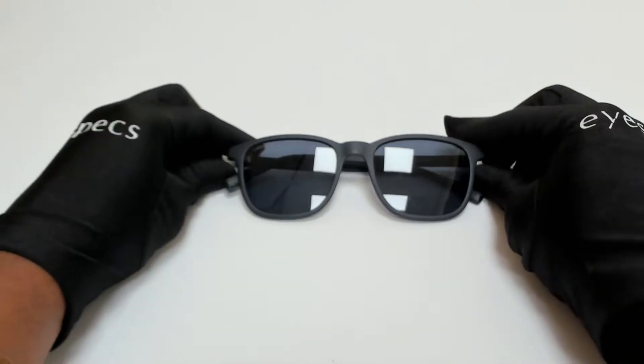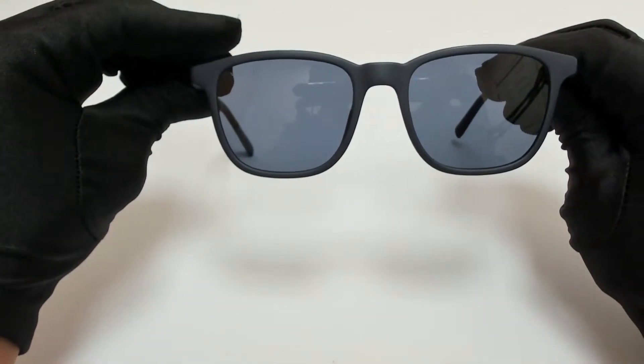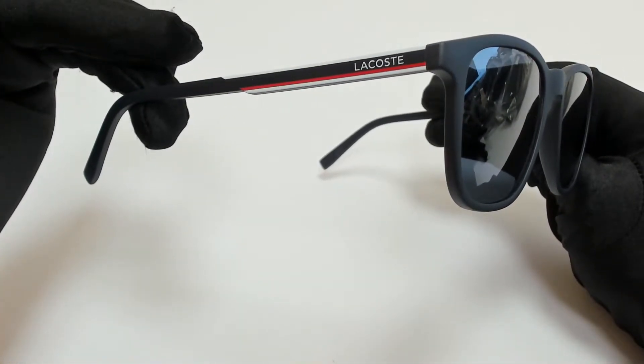Hi everyone, greetings from iSpecs.com. I'll be demonstrating Lacoste sunglasses, model L9-15S, color code 424.